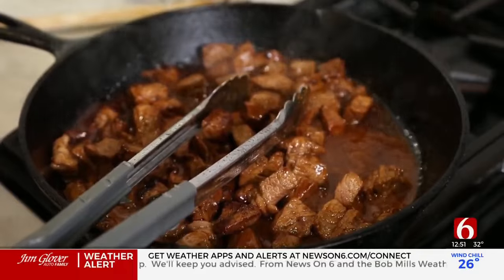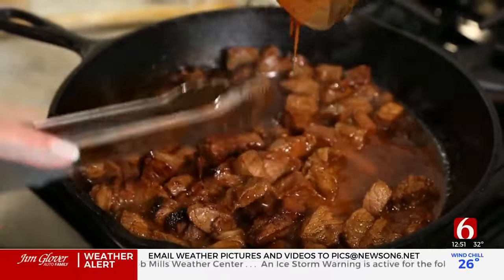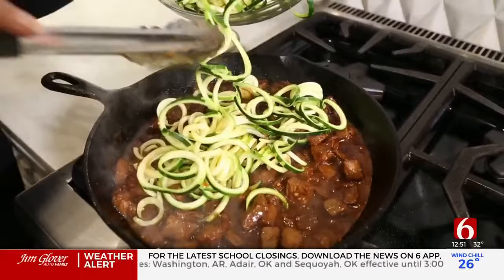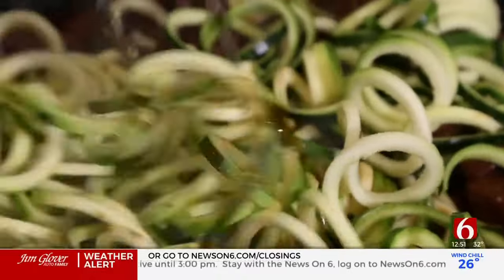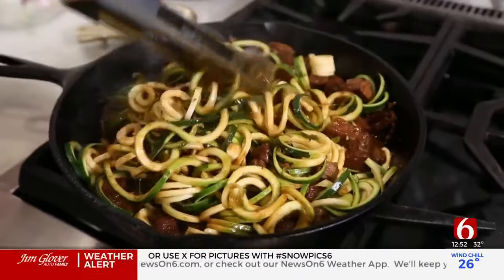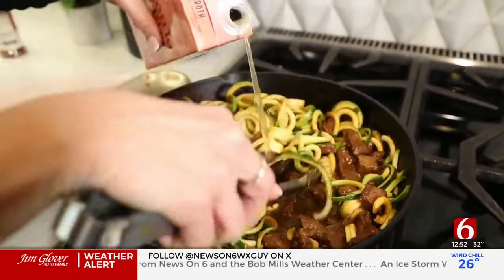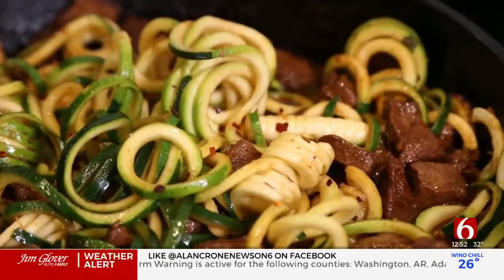Now we're going to turn these into garlic butter steak bites — I'm adding some butter, some garlic, and the rest of the marinade. Before we put in the zoodles, it's time to add these gorgeous zoodles to the mix. You don't want to cook them very long — I like them with a little bit of crunch. They're long and hard to maneuver, but once they're all in they get soft and mix with all that marinade. I'm also adding a tiny bit of beef broth to the pan to make it a little juicier and help those zoodles cook down.